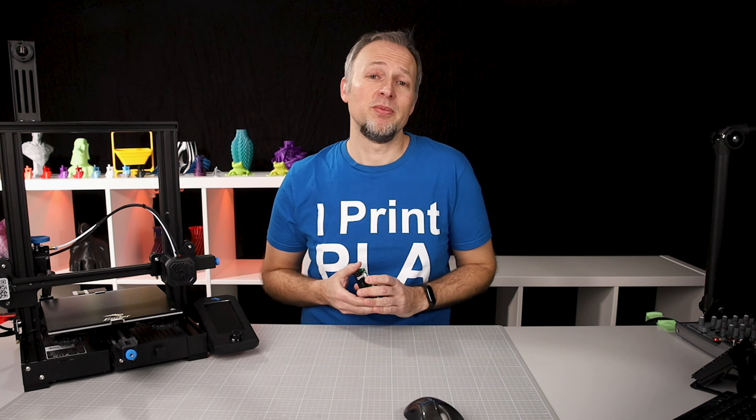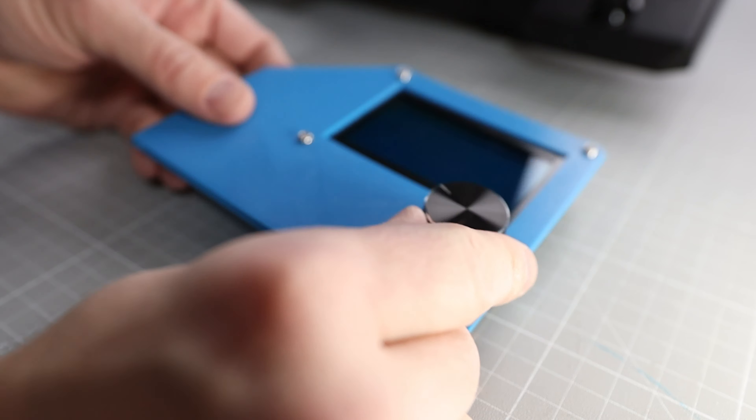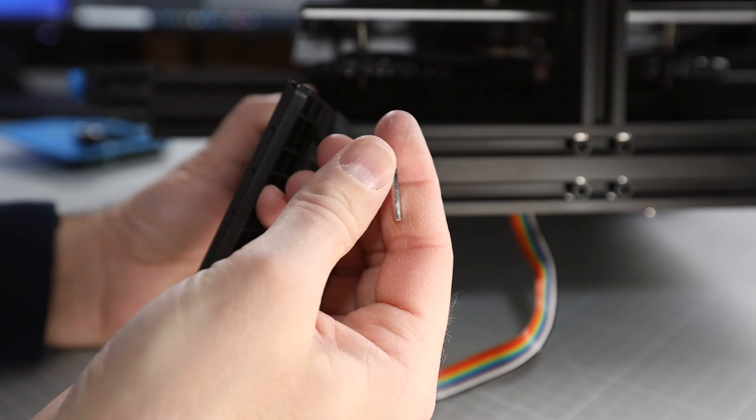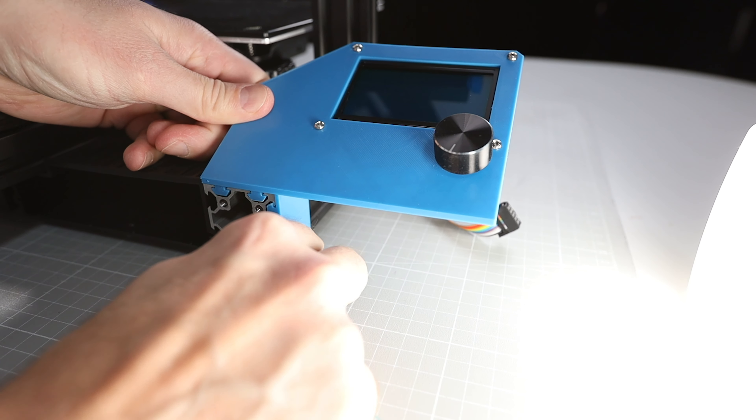I've got this cheap Ender 3 display from Amazon for about 15 bucks — link is in the description of this video. First, I'm printing a new display holder, because this LCD display doesn't fit the display holder of the Ender 3 V2. Then I'm fixing the display to the holder, and after removing the old display mount from the frame, I can just remove the front cover of the base extrusion and slide the display holder on.